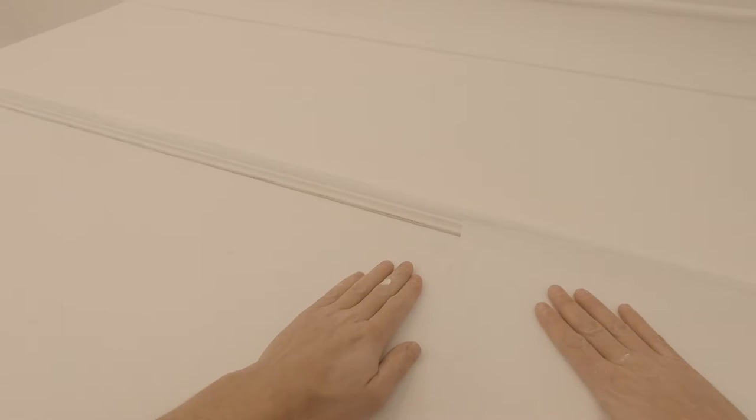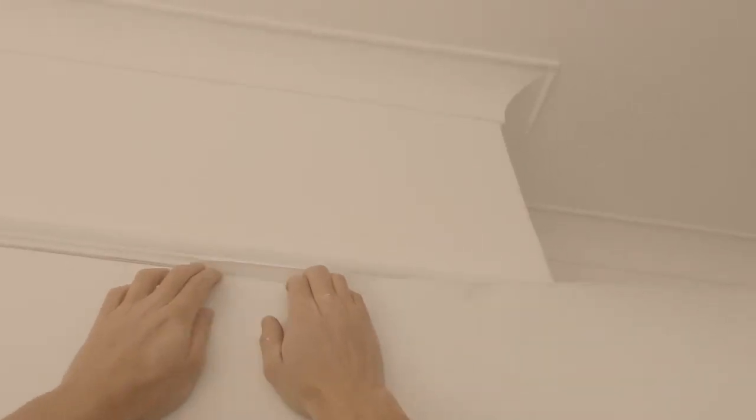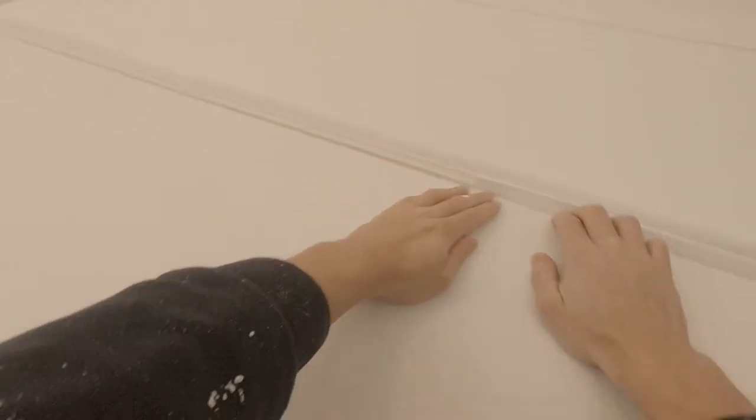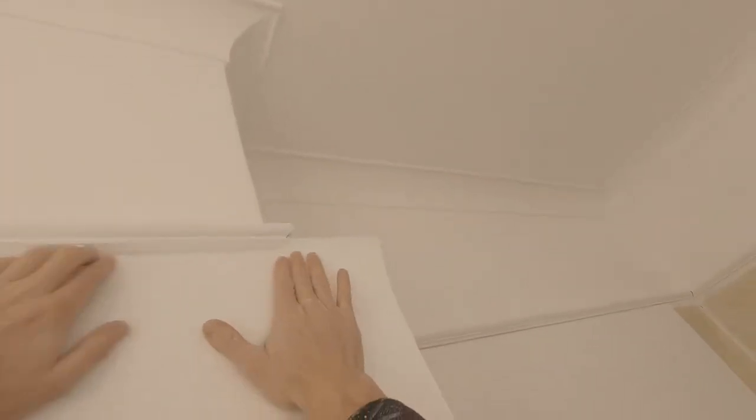We'll be having to make some cuts on this piece of paper to get it to go around the corner, because it will not just go around there with any ease. Make sure we've roughly got that line tightly up into that butt joint there - I'm quite happy with that. Now get all of this nice and flat, all the air out, coming into this corner off the wall.